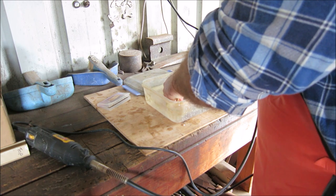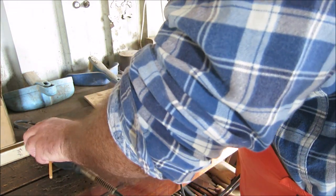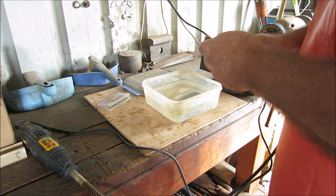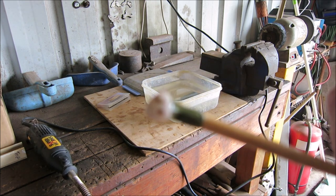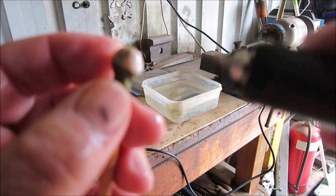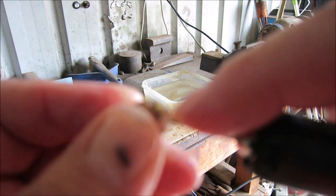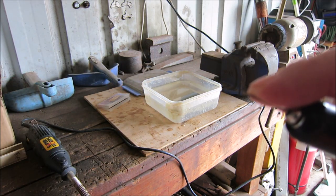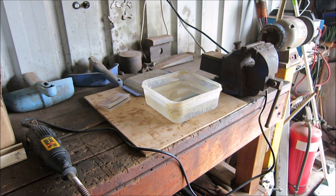Here we go. There's the hole that I've drilled — I'll just show you the drill. So that's the depth that I've drilled. It only has to be deep enough to take the bale — yeah, the stud on the bale. But that's it.